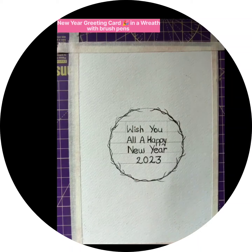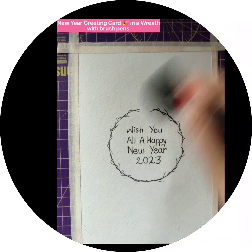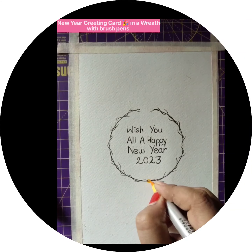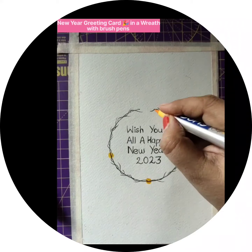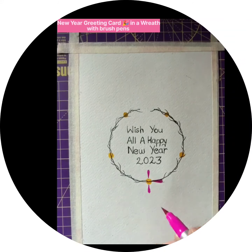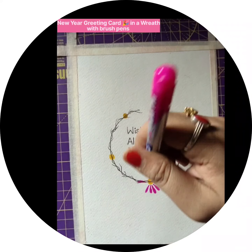For this artwork I am using Domes 26 shades brush pens — I personally like them. For the first element, I am making flowers using the brush pen in pink color. I am just dragging and dropping the pen so that it gets a beautiful drop shape.